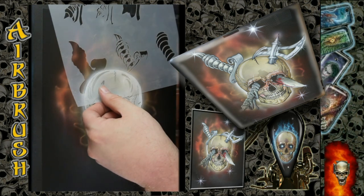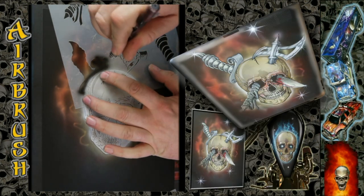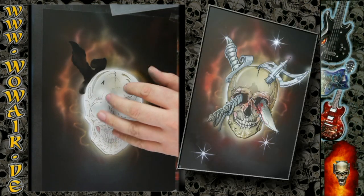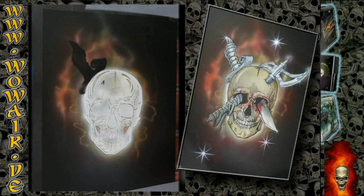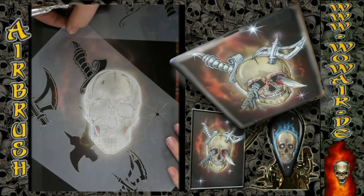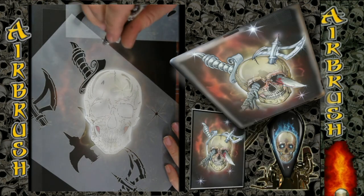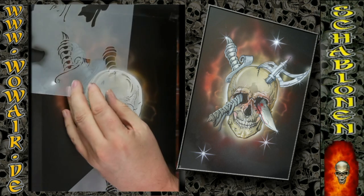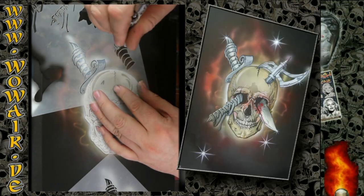Now comes the weaponry — each weapon is separated into two parts. This is the handle of the knife and it has four parts: first the black, then a light white which blends into the gray, and a full white for the highlights. I have a separate stencil so you can put color to the handle, but I'm not using it in this video — though you can see it there on the stencil.